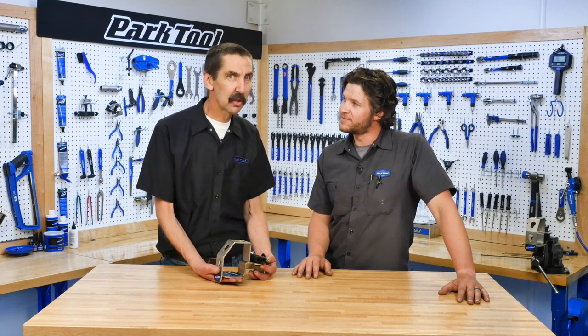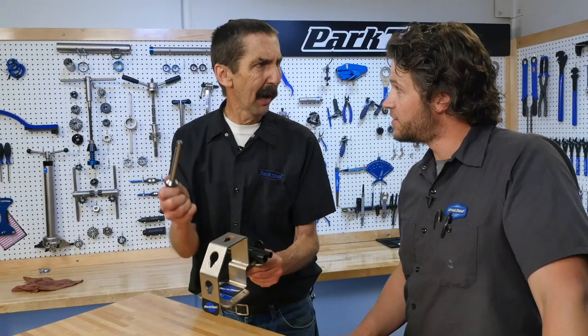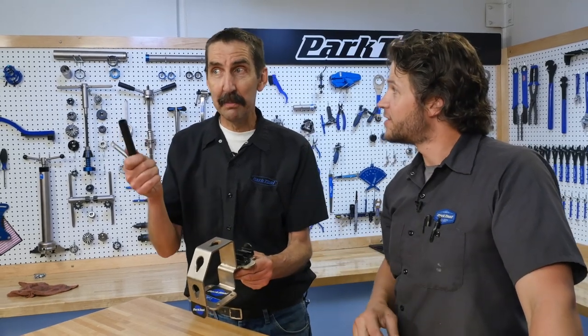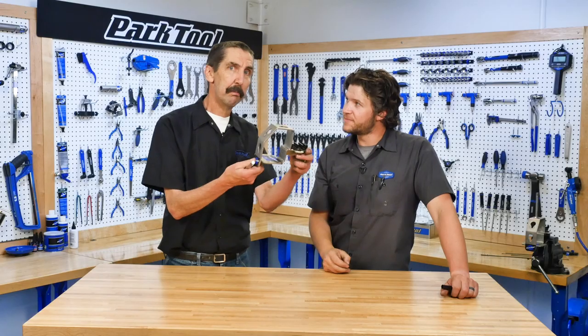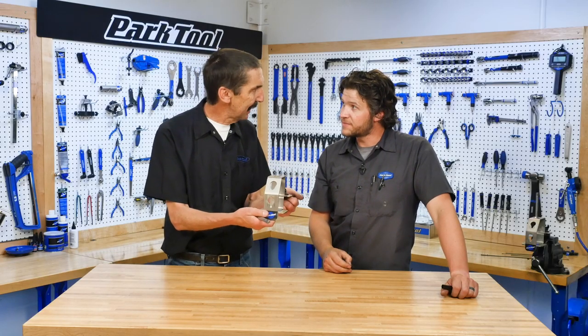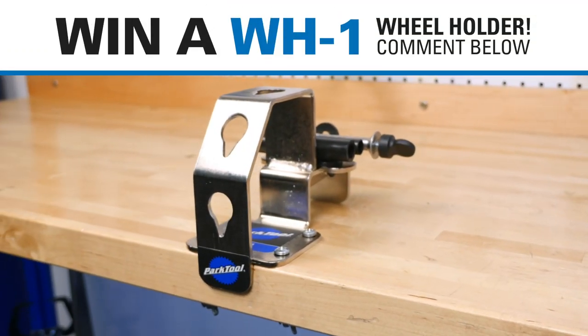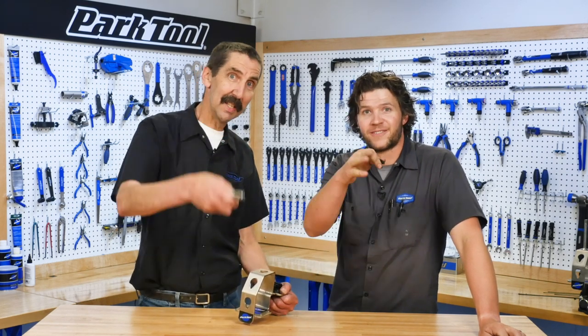Now it's your chance to win a WH-1 from Park Tool, including the 12mm through axle stud, the 15mm through axle adapter, and the 20mm through axle adapter — plus the QR adapter. You can bolt it to the bench, grab it in a vise, or clamp it if you like. To enter to win, leave a comment in the comments section with what you would do with this tool. The winner will be announced on the next Tech Tuesday, so stay tuned and visit back with us. Hope you all win. See you next time. Good luck.